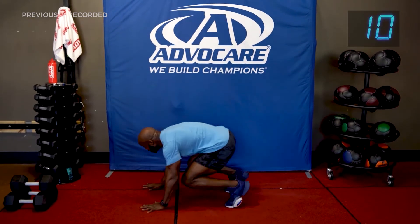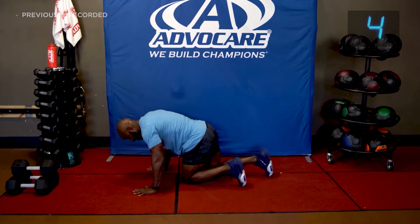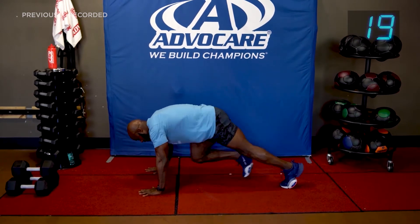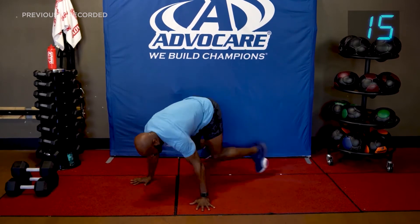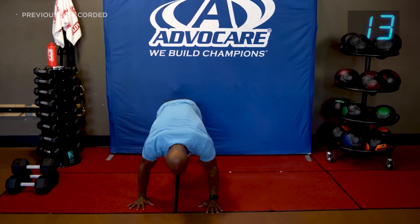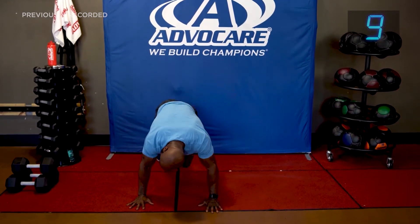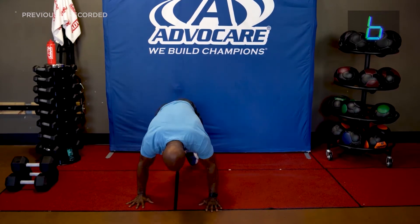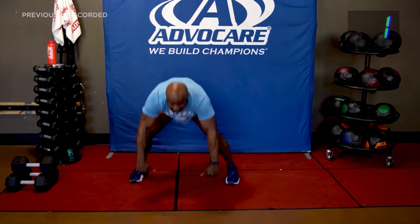Let's get down on the floor — mountain climbers. Here we go. Starting the mountain climber in five seconds. Modification: just touch it out. Get those knees up. You see your mountain climber going straight ahead — add a little twist to it. Pull it across. Six seconds. And time.